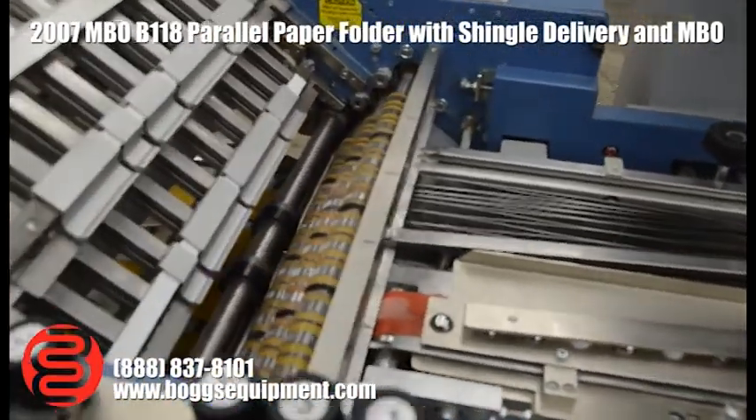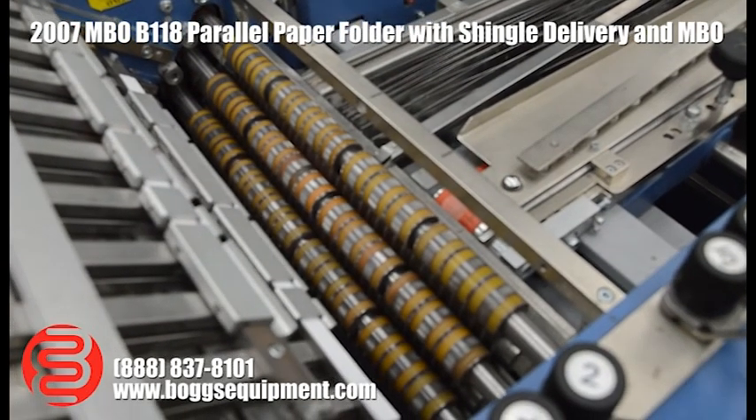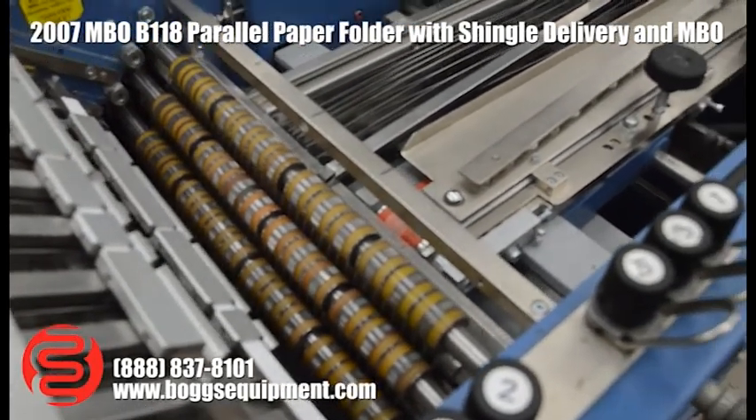This does not come with a gluing system, but we do have an assortment of gluers in stock. If you're interested, contact us and we can help you out.